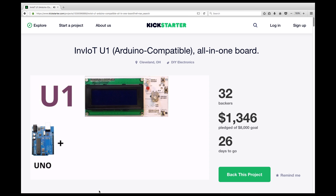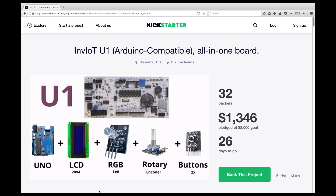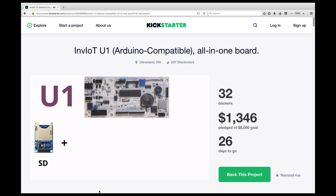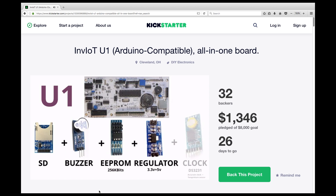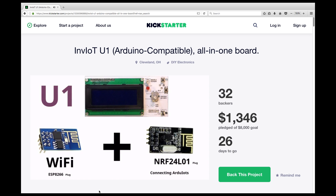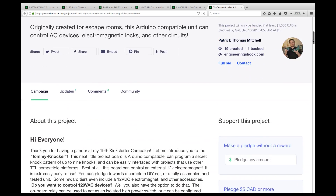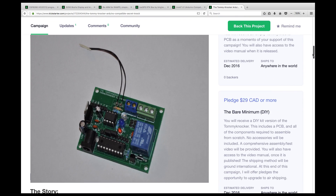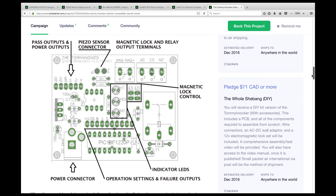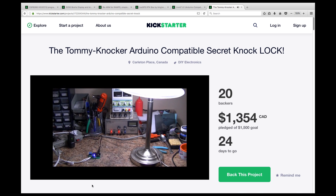This is a good idea. It's an all-in-one user interface box that you can program to control whatever you want. It's a box that contains an Arduino UNO compatible, Wi-Fi, RTC, EEPROM, SD, buzzer, NRF 2.4 header, LCD, LEDs, and buttons and rotary encoder for user input. Security through obscurity isn't a good idea ever, but sometimes it's fun. It's a small Arduino that uses a piezo to detect movement, so you can get it to turn a relay on or off with a knock sequence that you can program.